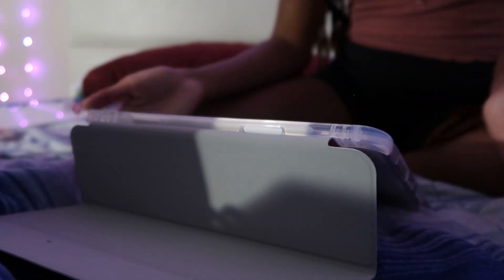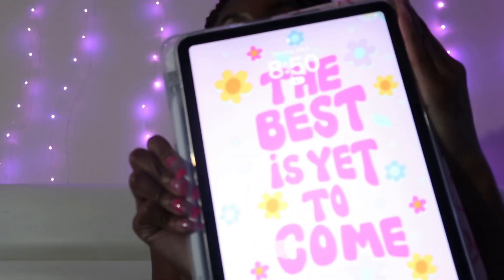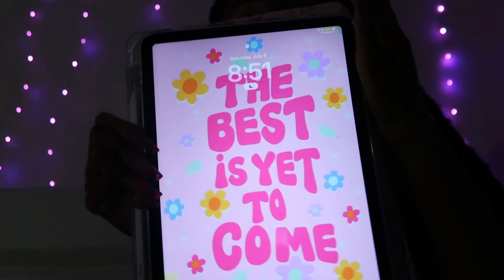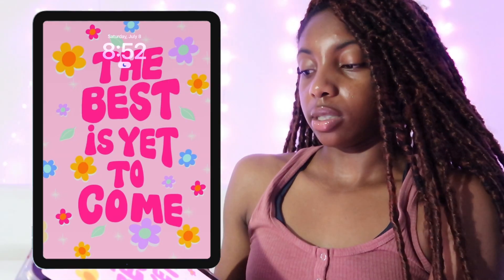It's like an opaque color. So to start off on my screen, you got my wallpaper — 'the best is yet to come' — with flowers. That's why I picked a case with flowers on it, because I wanted a little flower theme going on. This is my lock screen.